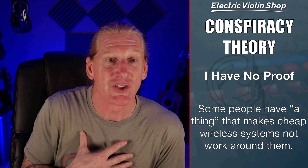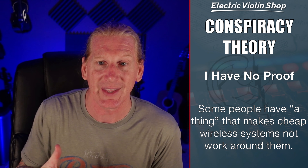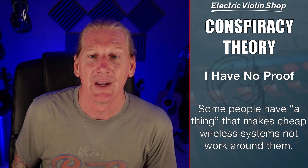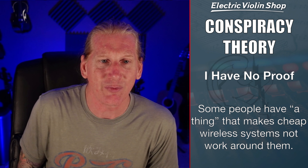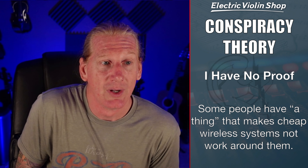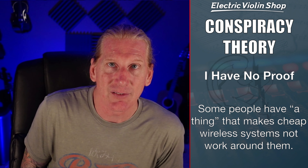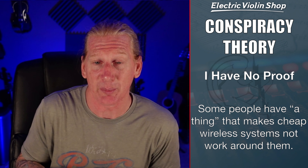If it's a big enough show that a dropout would be completely disastrous — like you're playing on the Today Show — have a backup plan. Cables suck, but they are extremely reliable, so have one ready. I always tour with a long cable sitting right next to my rig in case I start having wireless problems. A tech can run out, wire it up in about five seconds, and you're back up and running.